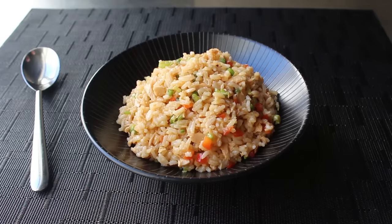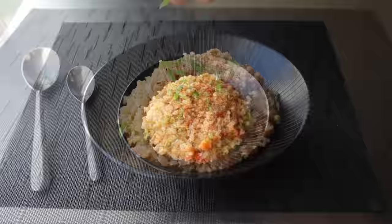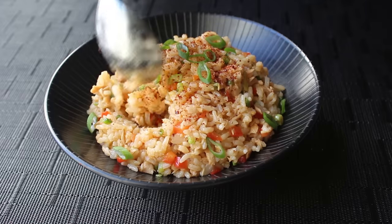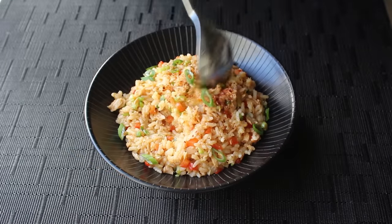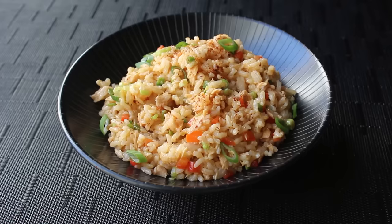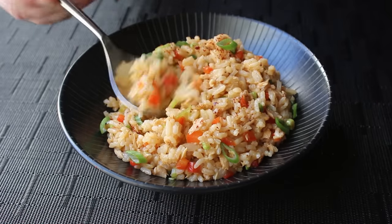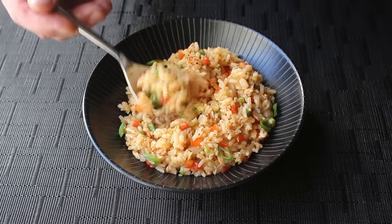We can grab a bowl and serve it up. I decided to finish mine off with a few Korean chili flakes and a few more sliced green onions. And that's it — my Spicy Tuna Rice Bowl is ready to enjoy. What we have here is pretty much equal parts rice and tuna by weight, which gives this the perfect balance between protein and starch. While this might remind some people of a fried rice dish, it's significantly lighter and actually very low in fat content — but that doesn't mean it's not satisfying. It's also perfect warm, at room temp, or cold like a rice salad.